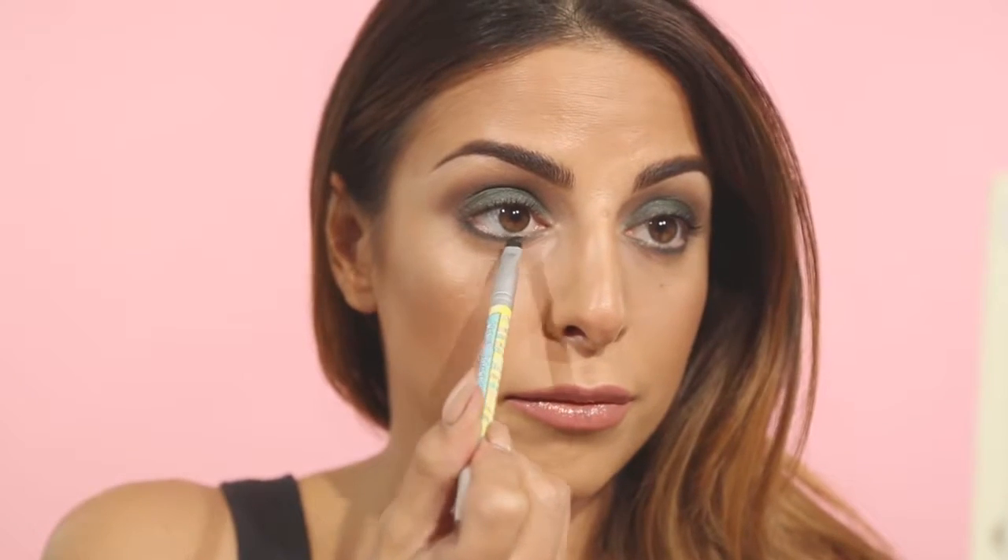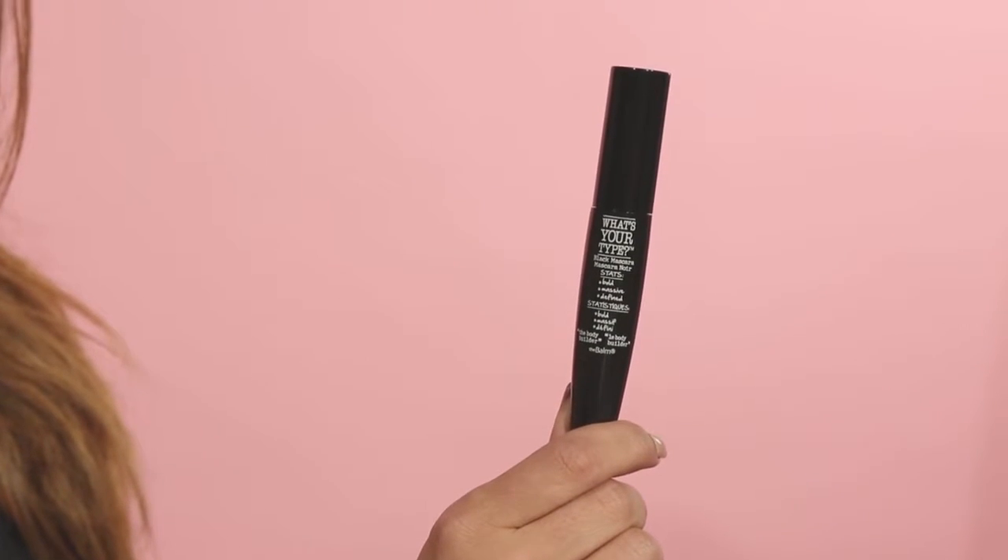If you want your look to be super dramatic you can pop in some black eyeliner inside of your waterline. Once the eyeshadow is complete you can move on and add some mascara and even false lashes if you choose. For my mascara I'm going to use the What's Your Type Bodybuilder Mascara, applying it at the base of my lashes and wiggling it all the way through.